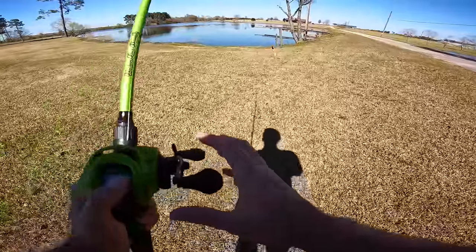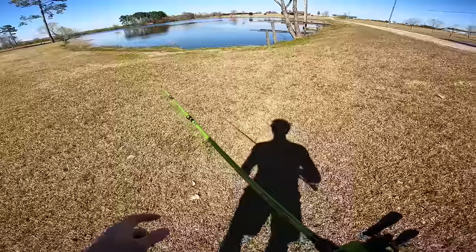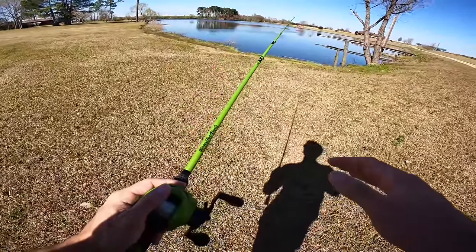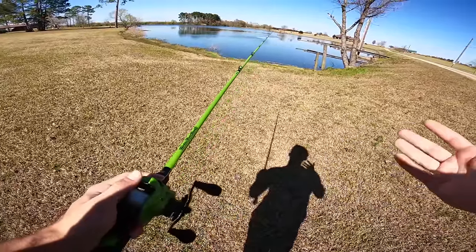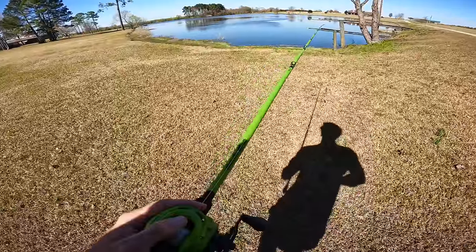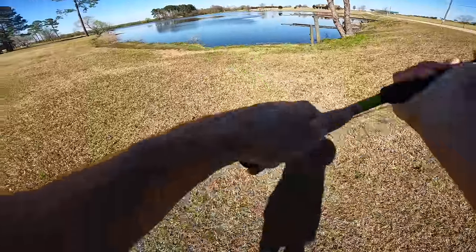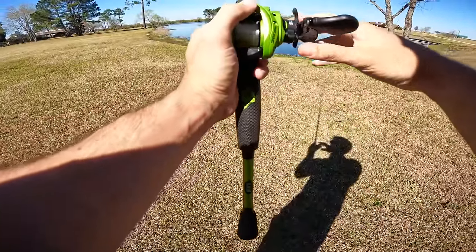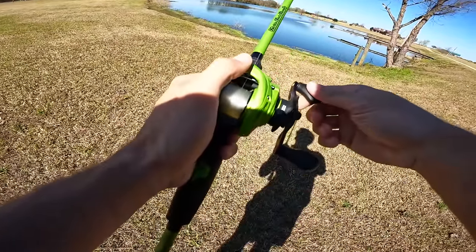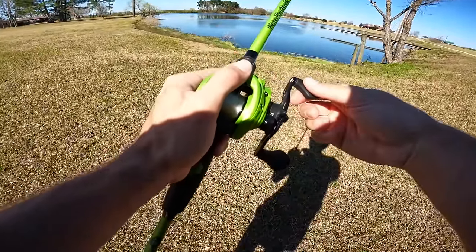We're going to walk up to this pond — I just saw two big boils. They've got to be up shallow. One thing about bed fishing: if you can see the fish, the fish can see you most of the time. So I'm going to play this very strategically — stay way far back from the bank and cast up there, let that bait sink. Imagine catching one on the first cast. We've had a good warming trend these last few days, and I think these fish are going to be pushed back up on their beds.